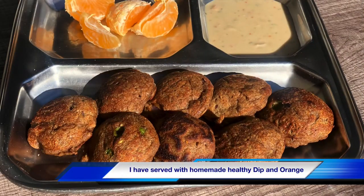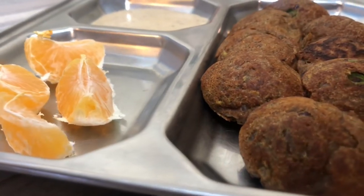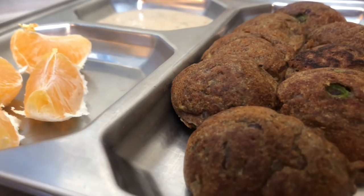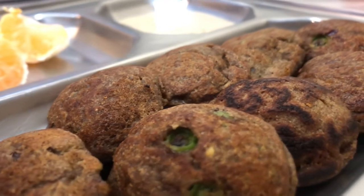They're ready! You can serve them with chutney — coconut chutney or any green chutney — but here I'm using a homemade healthy dip. If you need the recipe for the dip, please comment and I will let you know. Thank you!